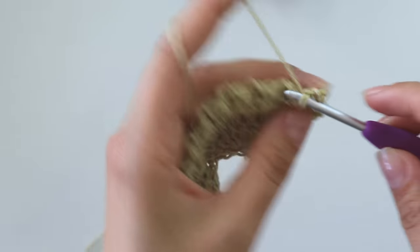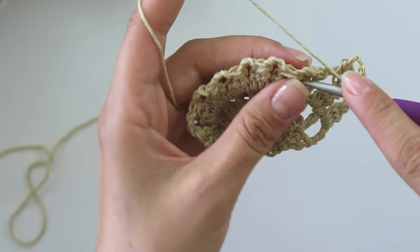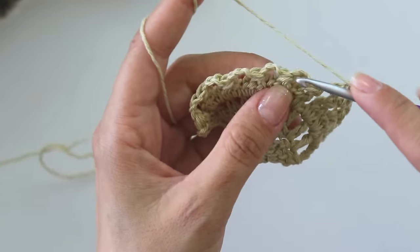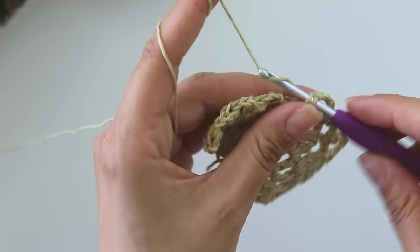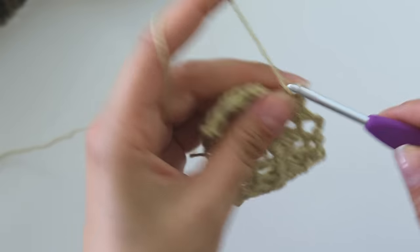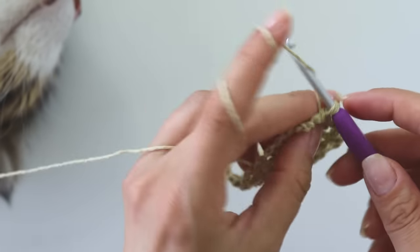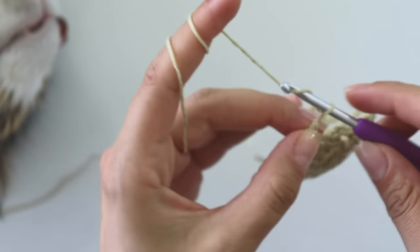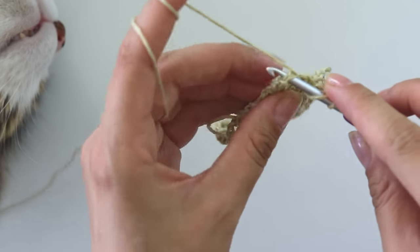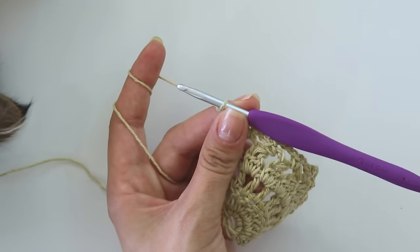Into this first stitch make a single crochet, chain three, put a single crochet, chain five. Single crochet — one, two, three, a single crochet, one, two, three, four, five. Single, five and single, three and a single, one, two. Maybe three — put a double crochet on the top of this cluster. You can make this double crochet a little longer than the regular ones.